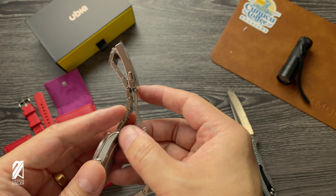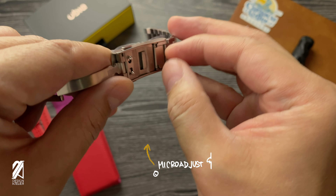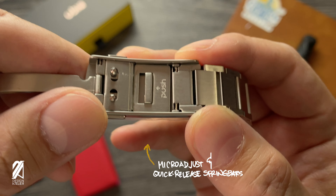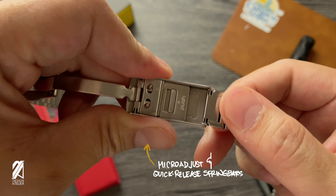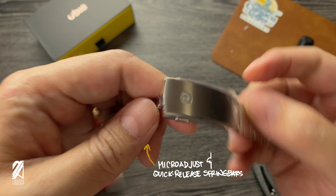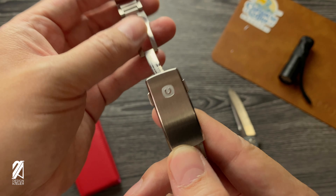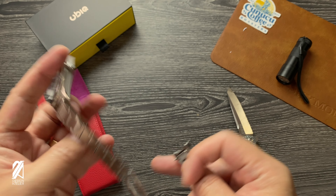Let me show you this improvement to the previous version — we now have a micro adjust. Look at the lettering there. That is also Dryzen's design. It matches the whole Ubique style, those rounded and yet somewhat angular designs. You can see the logo there — Ubique. This is one of the more popular micro brands this year.